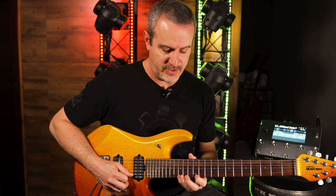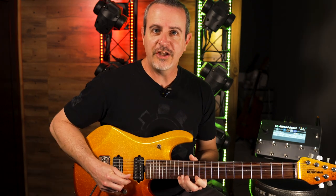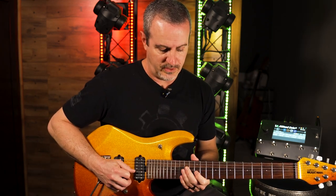You could alternate pick these, but the way we were playing them makes it easier to get through the notes quicker. And you probably noticed the sweep is only going one direction — it's not going back up.